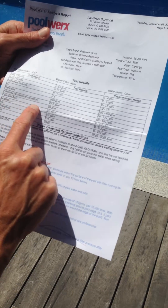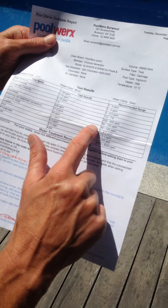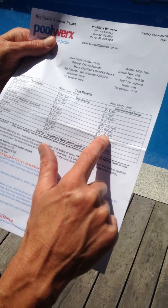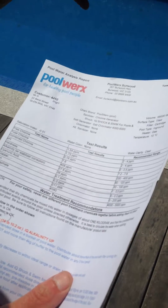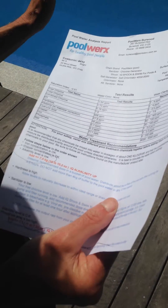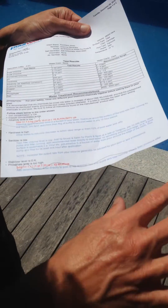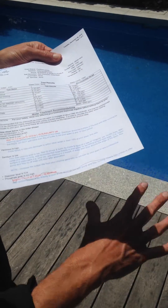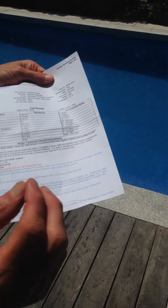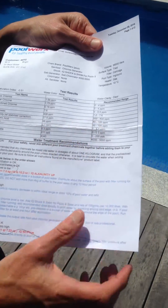We also have cyanuric acid, which is at 38 parts per million (PPM), and the recommended range is 30 to 100. Cyanuric acid is another really important element, particularly during summer, because it creates a chemical reaction in the water and prevents the sun from being able to steal too much of the chlorine out of the water. The sun is very effective at taking chlorine out of the water, especially from the top, but it's less able to do this with cyanuric acid added in the correct amount.